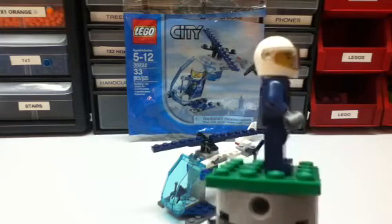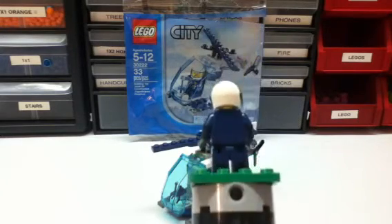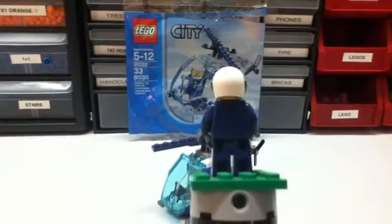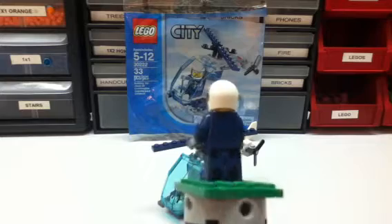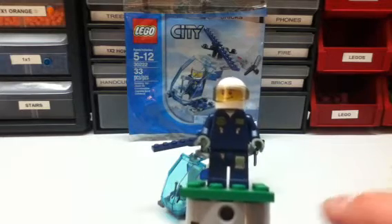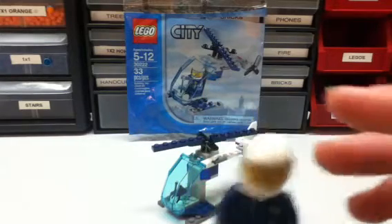But yeah, it's pretty sweet. There's some printing on the back — it's kind of hard to see, I'm sorry. It's kind of like a bulletproof vest, I guess. And then there are gloves — he's got gloves instead of like the yellow hands.